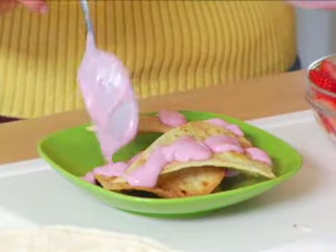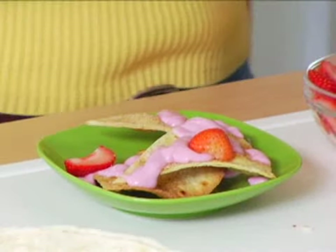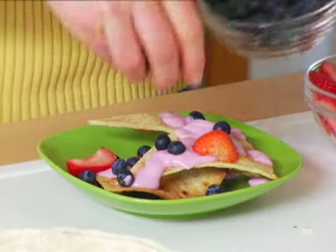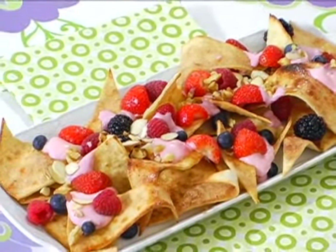Now this variation is a little bit more healthy, so I like to use this when my girlfriends come over, because we've always got to have something to eat when we hang out. Here's my berries — add a little bit of blueberries too — and then sprinkle with some nuts. It's a perfect little dessert that's a little bit healthy too.